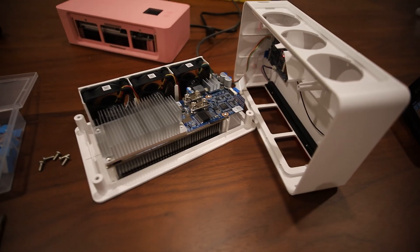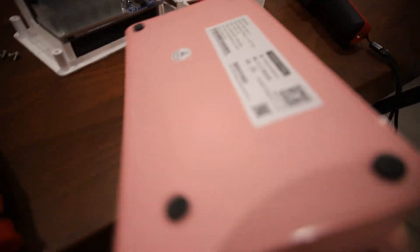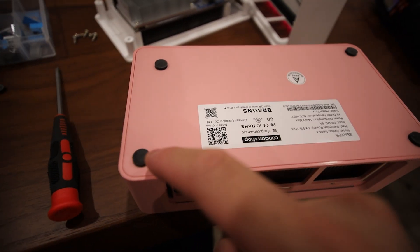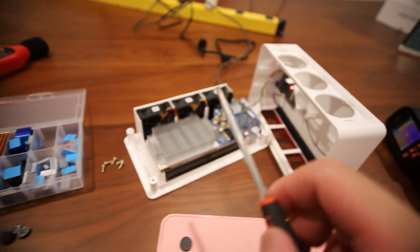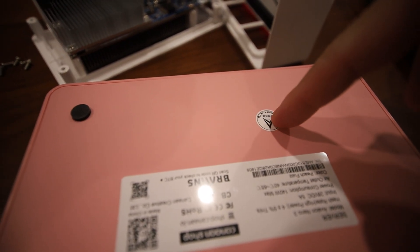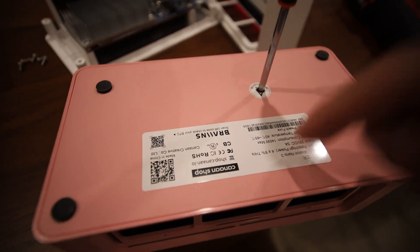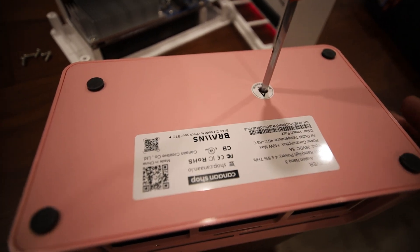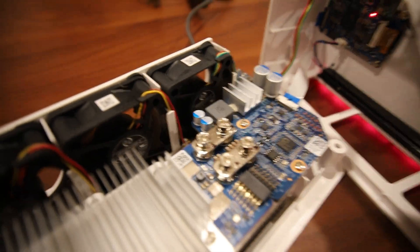I have this all taken apart, so let me explain how to do it. It's very easy — there are five screws under these little rubber grommets. You'll need a screwdriver thin enough to get through. There is a warranty sticker here: if you go through it and open the unit, it voids your warranty with Canaan Avalon.